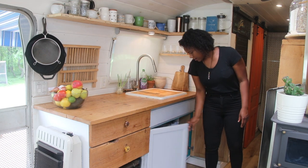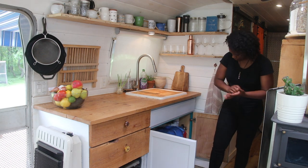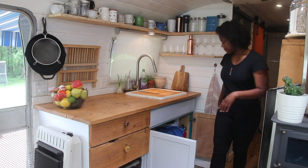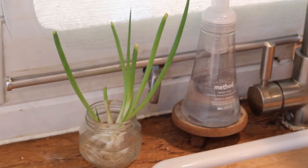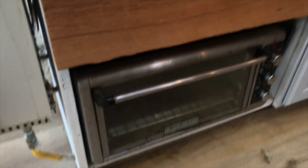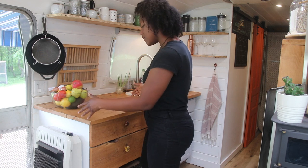We always have a huge bowl of fruit out — sometimes two huge bowls of fruit. Down here is where we keep all of our cleaning products, my Instant Pot, dish scrubbers, emergency items — all that stuff down there. If you guys want to know what kind of products we use in the house, like soaps, cleaners and stuff like that, just let me know down in the comments.